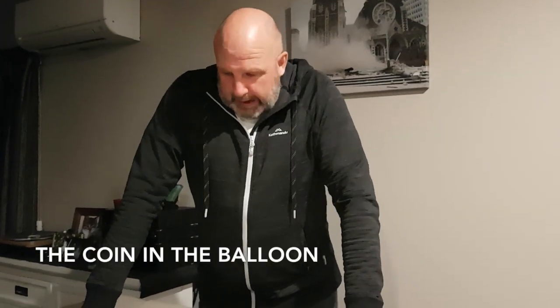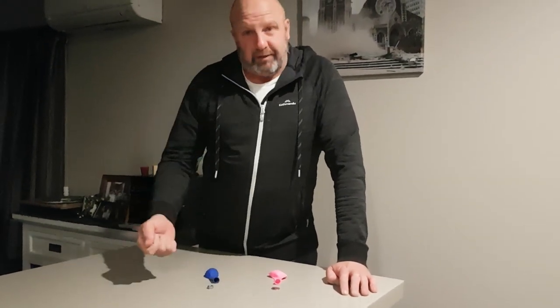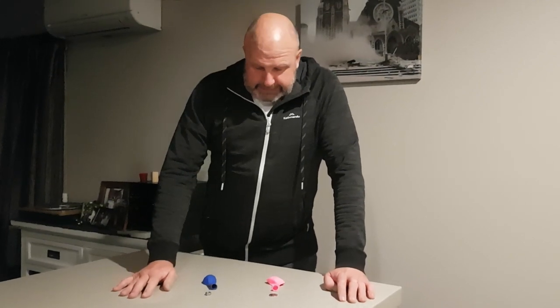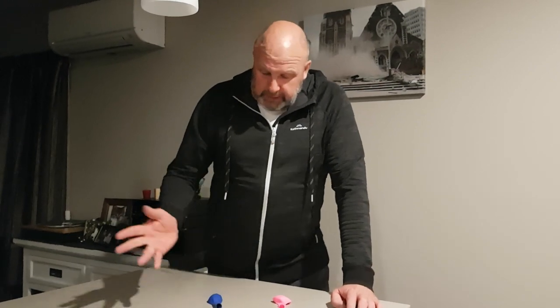In today's science video we're going to do a couple of experiments with balloons. We're going to practice Newton's first law, which is the law of inertia, which I'll explain at the end of the video. We'll also have one experiment that explains Newton's first law but also creates sound, so we get a bit of vibration happening as well.